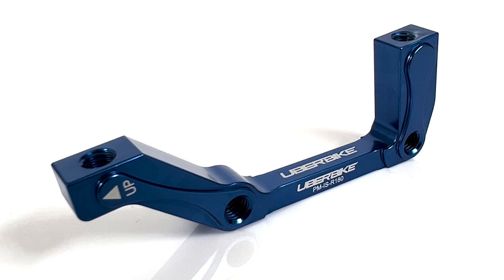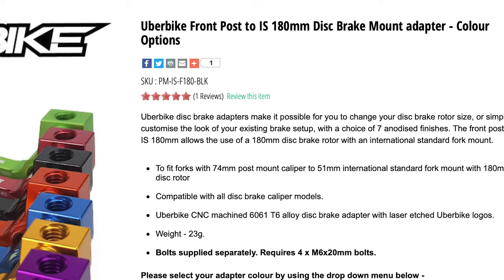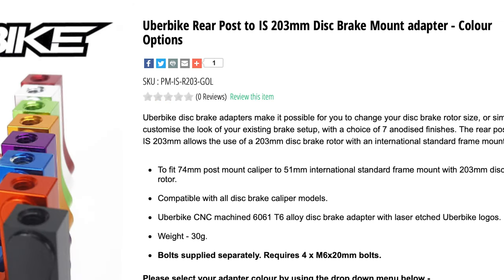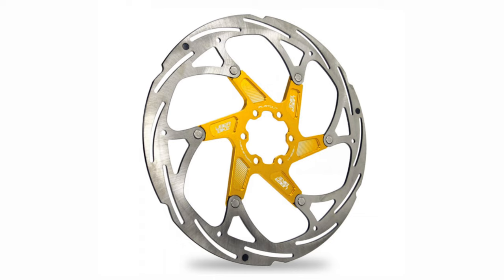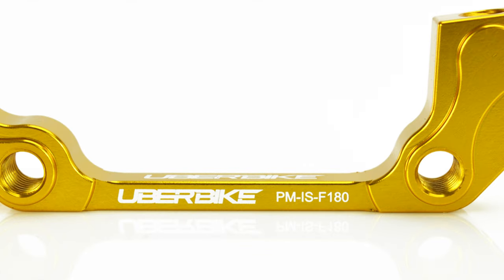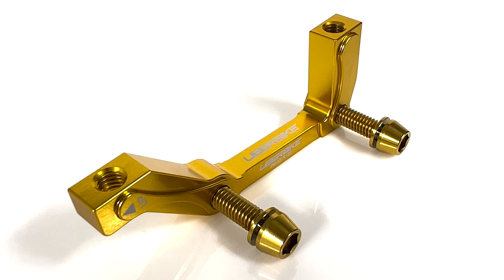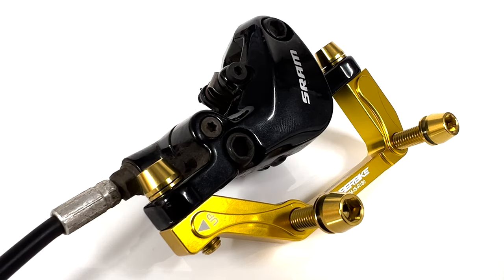Fitting post mount brake calipers to an IS frame or fork requires a post to IS disc brake adapter. Unlike the previous mounts that can be used on either front or rear setups, these are listed as front or rear specific. So if you're looking to fit a 180mm rotor onto your IS frame mount, you'll need the post mount to IS rear 180mm adapter, or the post mount to IS front 180mm adapter for a fork with IS tabs. All of our IS disc brake adapters use four M6x20mm caliper mount bolts — 2 bolts to hold the adapter to the frame or fork and 2 bolts mounting the brake caliper to the adapter.